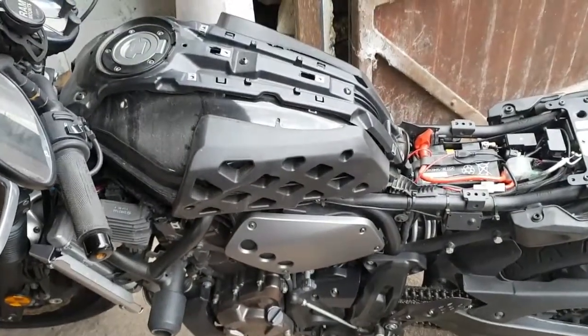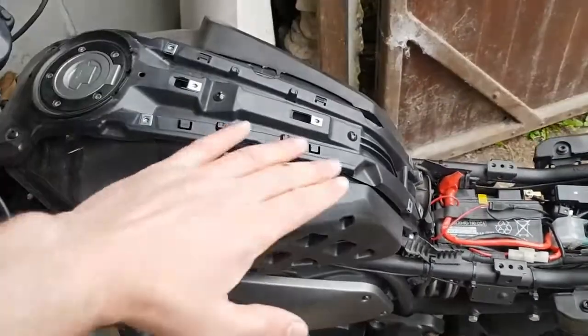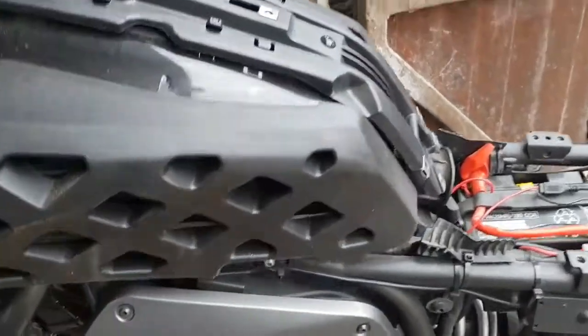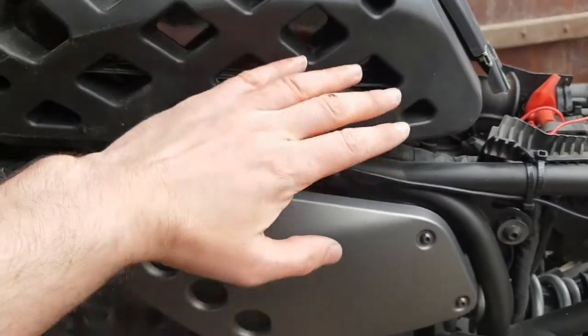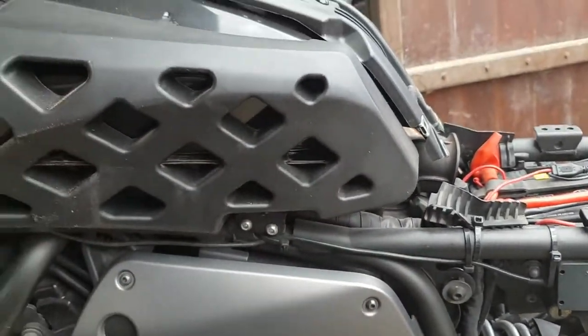The instruction book says it may be possible to change the air filter without fully removing the tank — just by lifting it up if you have small enough screwdrivers. So I'm hoping that by taking these two hex screws out and the two on the other side, I can lift the tank up enough to remove the air filter without taking the whole tank off.